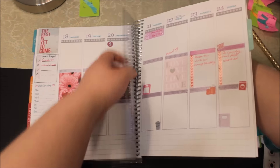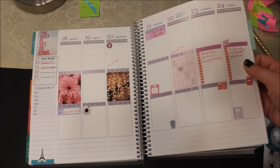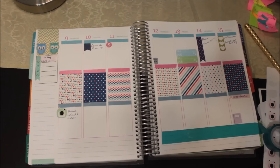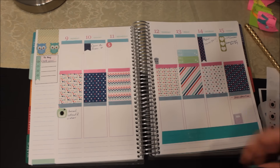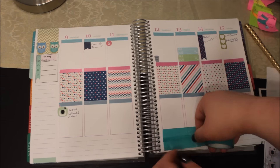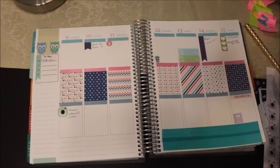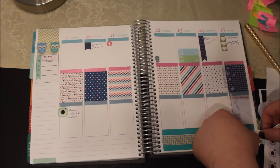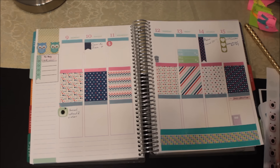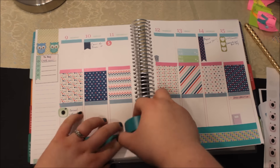I'm going to use this — that's from Maple, sometime in Maple. I'm going to use this for my new library.